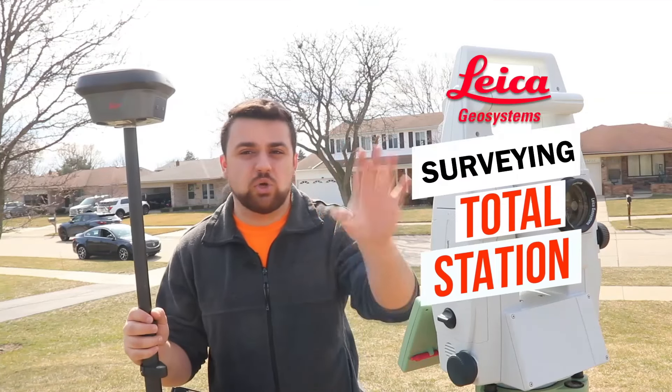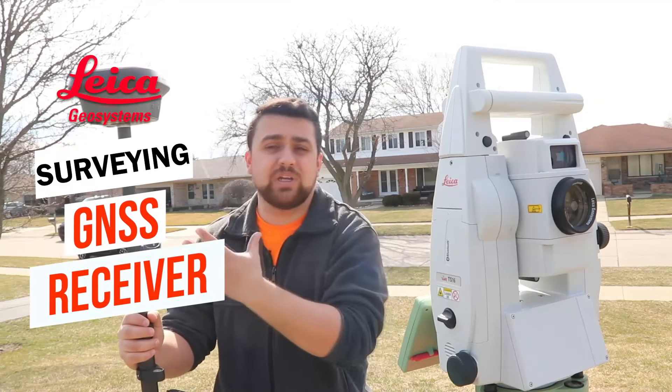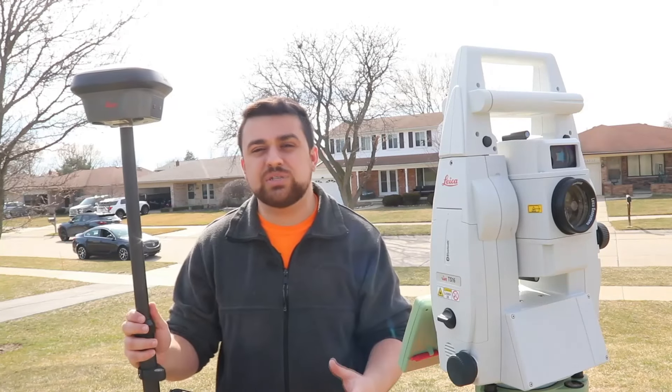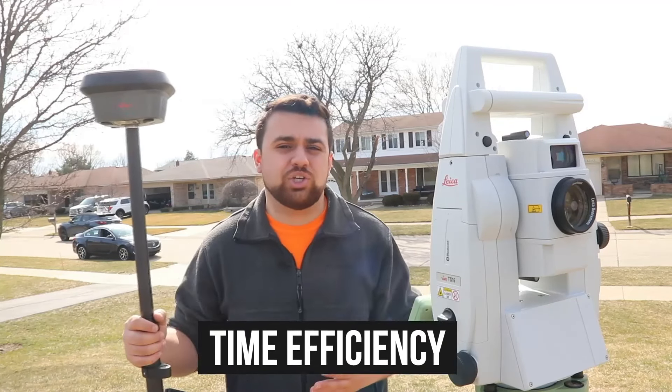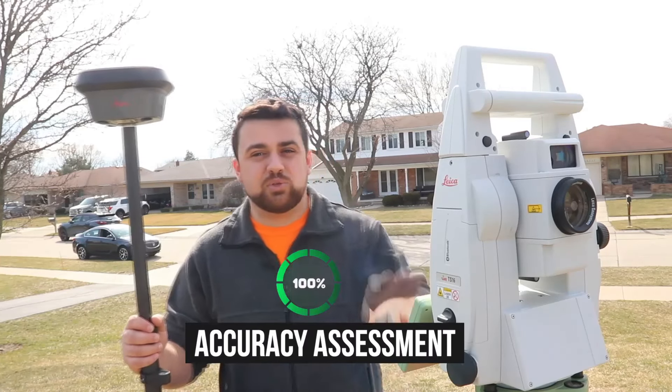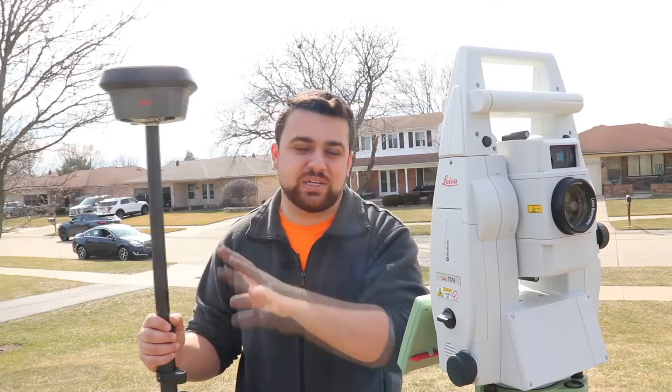Today we're going to be comparing a surveying total station to a surveying GNSS receiver. We'll be talking about the functionality of both technologies, time efficiency for data collection, the types of environments that are suitable for each of these equipments, as well as an accuracy assessment between the total station and the GNSS receiver.